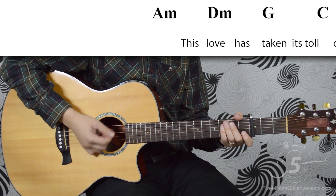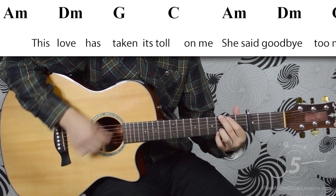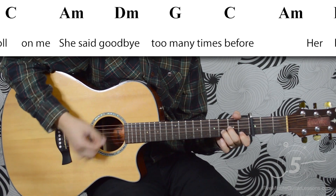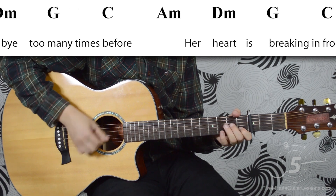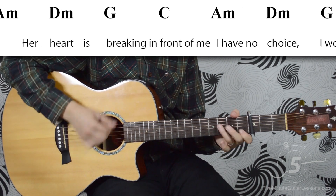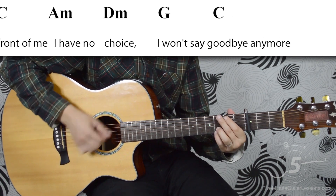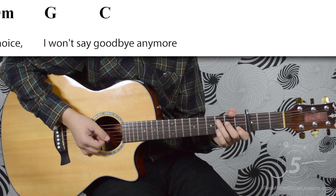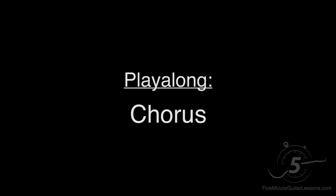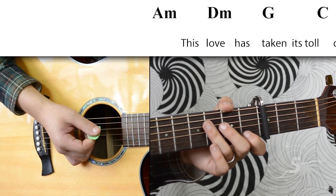The chorus goes like this. Let's try that together a little bit slower. Two, three, four...